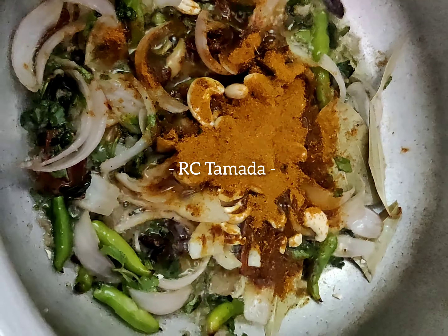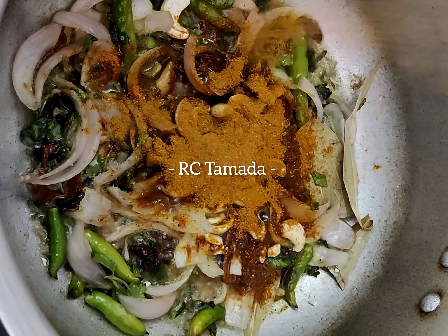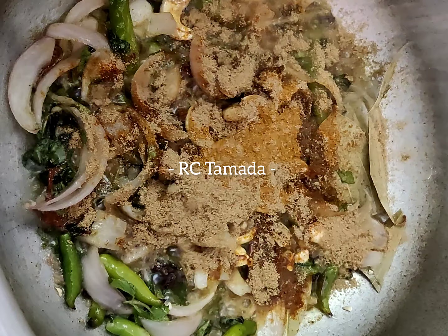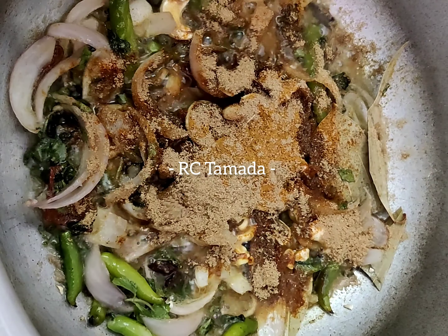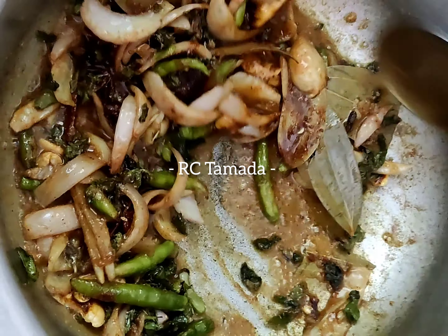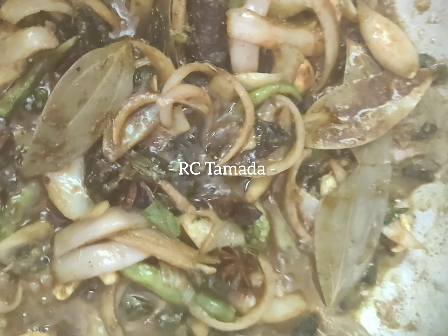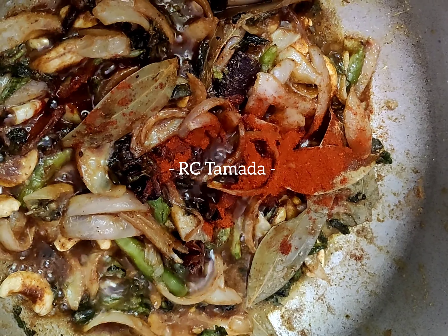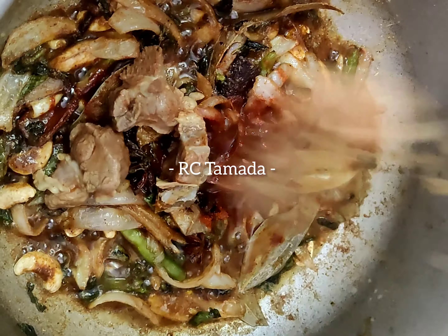We will add in our ingredients and mix. Add a little bit of oil and continue to fry. Add a little bit of oil until it is well combined.